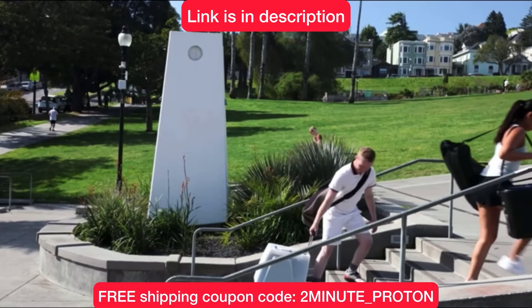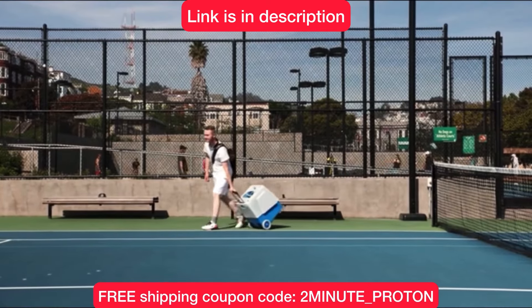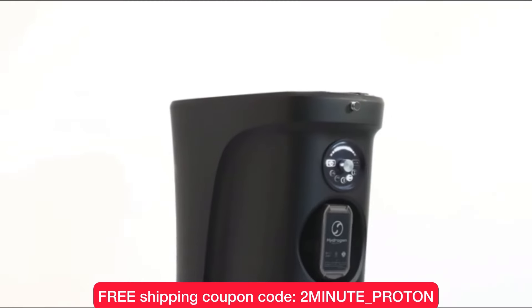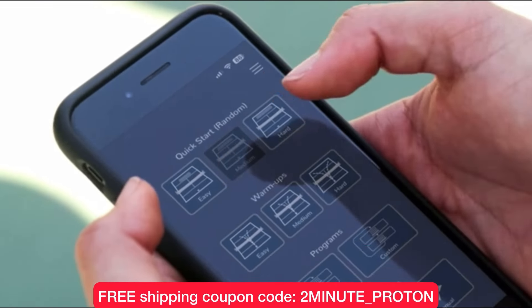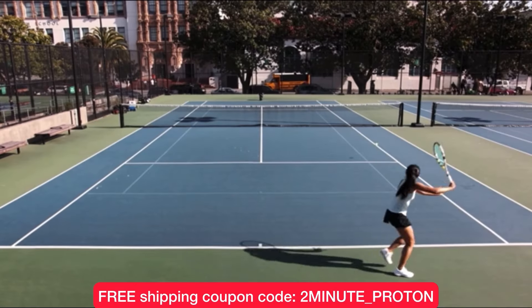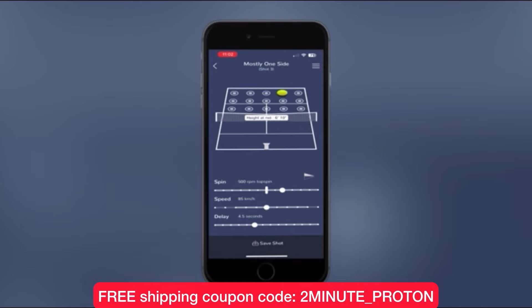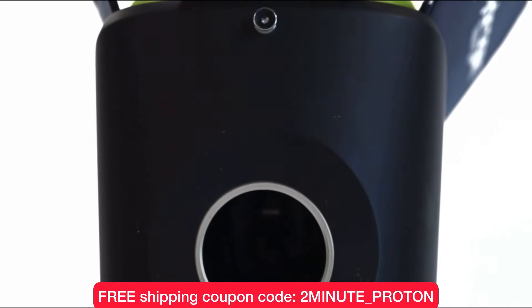Now, if you're tired of lugging around your heavy and cumbersome ball machine to the courts to practice, then you've got to check out the Proton Ball Machine by Hydrogen Sports. Right now you can get free shipping in the USA when you use my coupon code at checkout: 2minute_Proton. The link is in the description, but it'll also be right on the screen at the end of this video. The Proton is fully programmable using its intuitive app, holds up to 100 balls, and weighs less than 20 pounds.